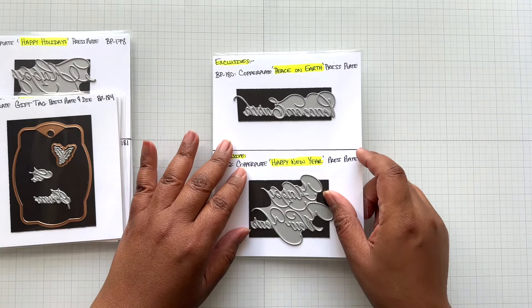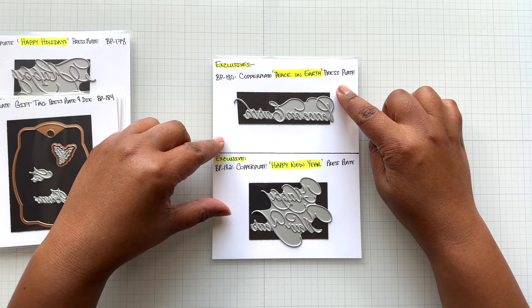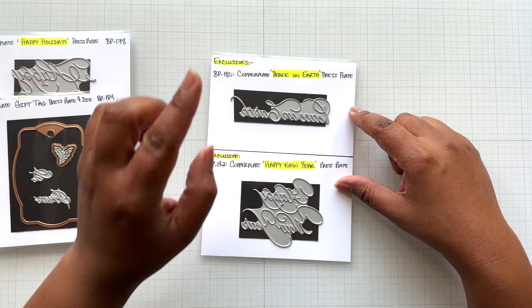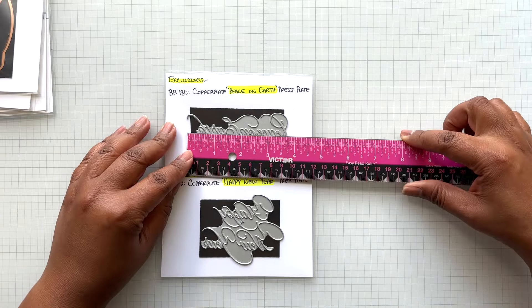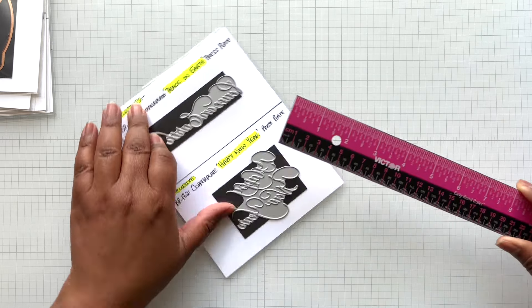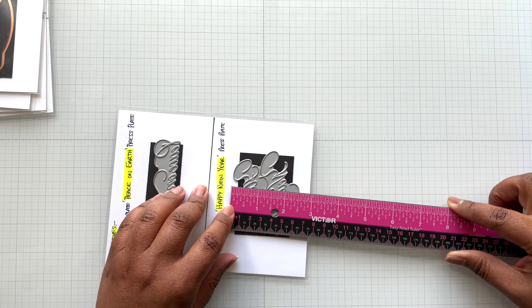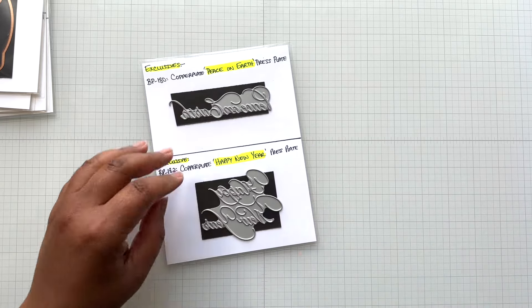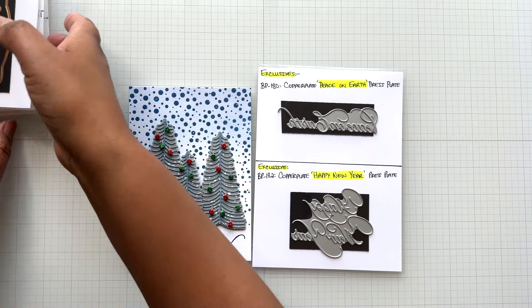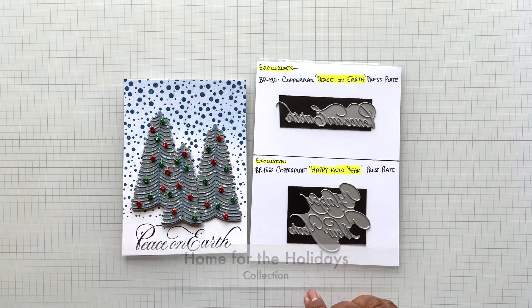What's only available at Spellbinders is the exclusive — Copperplate Peace on Earth press plate and Happy New Year. These can only be purchased at Spellbinders. Peace on Earth is three and three quarters of an inch wide by under one inch tall. Happy New Year is three and one eighth of an inch wide by two and a half inch tall. You've seen the Peace on Earth example from me in my previous video, Home for the Holidays — I'll link it here so you can take a look.